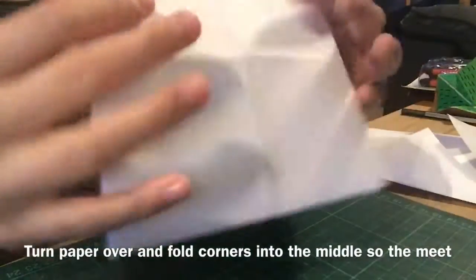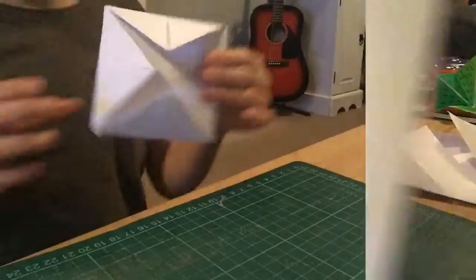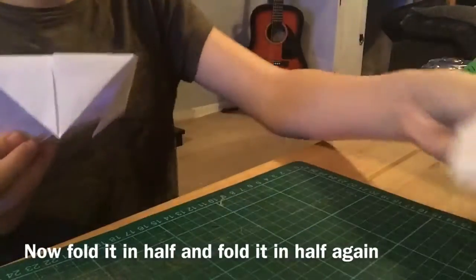Now I've done all these papers. You're going to flip them over like this, and now fold all these corners in. I'll be back when I've done this to all of them.